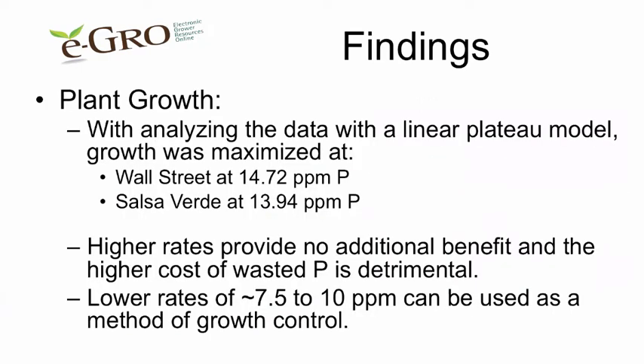With the analysis of the data, for Wall Street, using up to 15 parts per million P increased growth. It was slightly lower for Salsa Verde at about 14 parts per million P. Rates higher than 14 to 15 parts per million P didn't provide any additional benefits, so you're basically wasting your money.